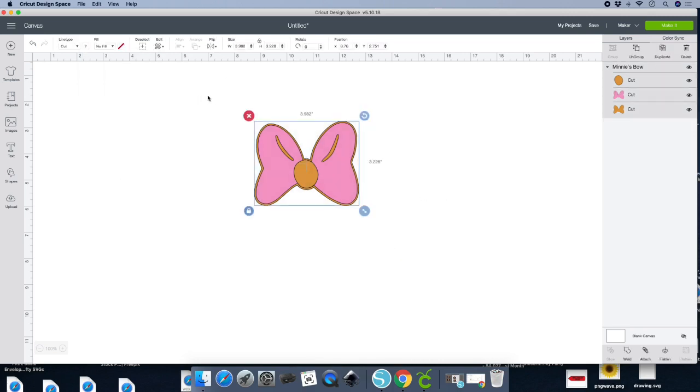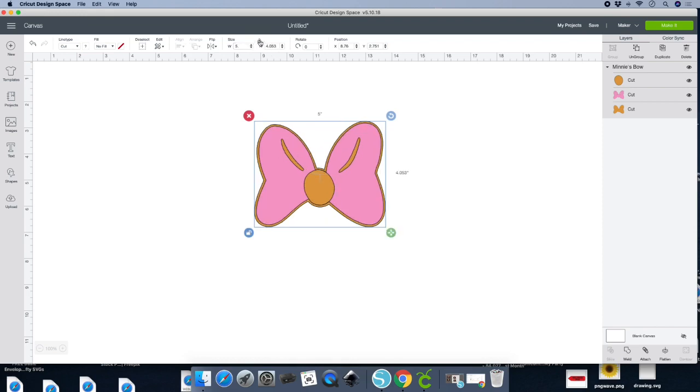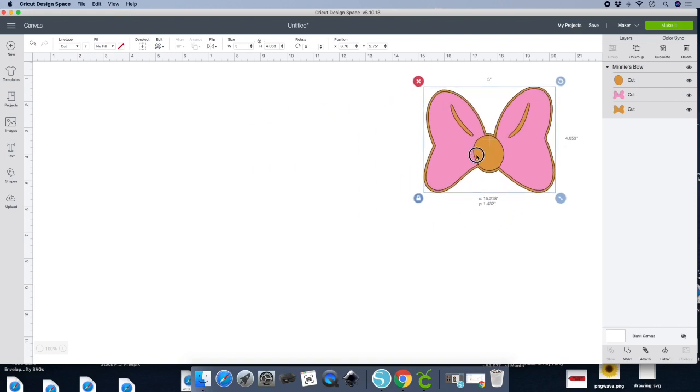Highlight the entire image and let's size it. I'm using a 12-inch number so the measurements are based on the size of your number. If you're using a 5-inch number, a 5-inch bow will be too big. On the width, let's do a 5 — and it automatically adjusts. Let's just leave it like that and set it aside. Now let's go to Shapes because we're going to get the ears.